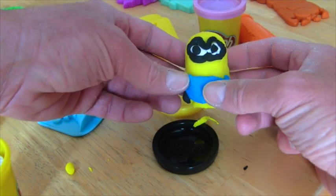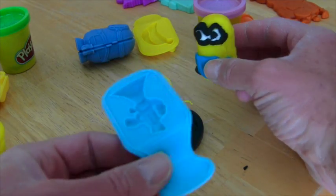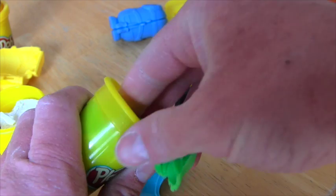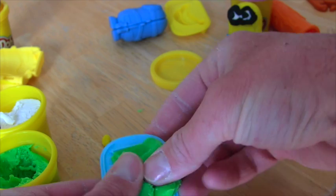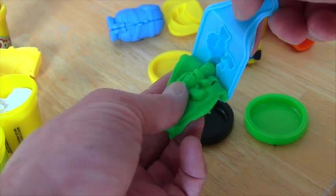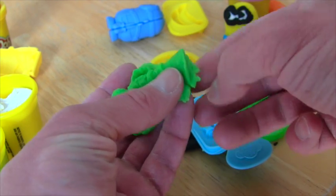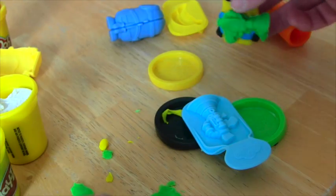But you know what he needs, guys? He needs a gun. We've got to make him a gun, and look — it comes with a gun mold. We could give him a gun to hold with our gun mold. Let's make the gun green. We're going to take it out and put it in the mold and push it in there real good. And then we're going to take it out. And there's the gun! Then we've got to take out all of the Play-Doh around it. Now he has a gun. Okay, we'll put him over here for a second.